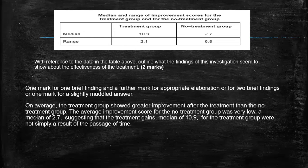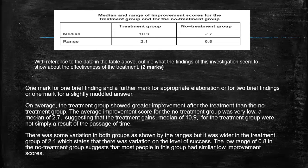It's important to link to the data. Now focusing on the range: there was some variation in both groups, as shown by the ranges, but it was wider in the treatment group of 2.1 — so that means there were more people that showed differences in how much the treatment actually helped them. And the low range of 0.8 in the no-treatment group suggests that most people in the group had similar low improvement scores, so there was less variance.